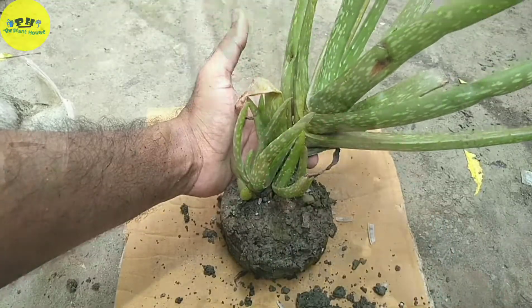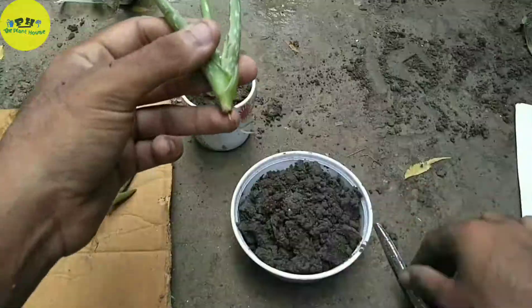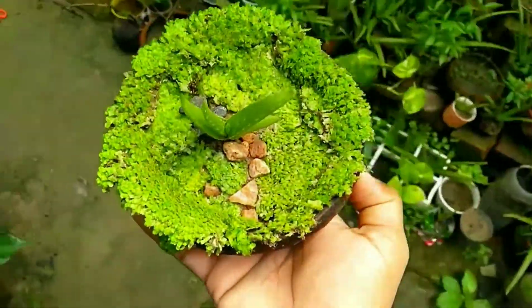Welcome to the Plant House. Today I am going to show you the baby aloe separation technique and then the propagation process in this single video. It is a beautiful succulent — the best indoor plant. Aloe vera needs very little care.